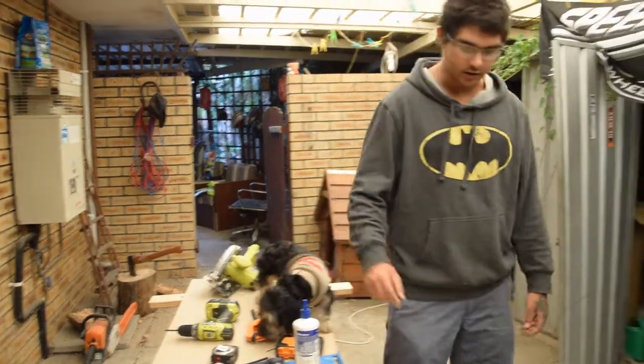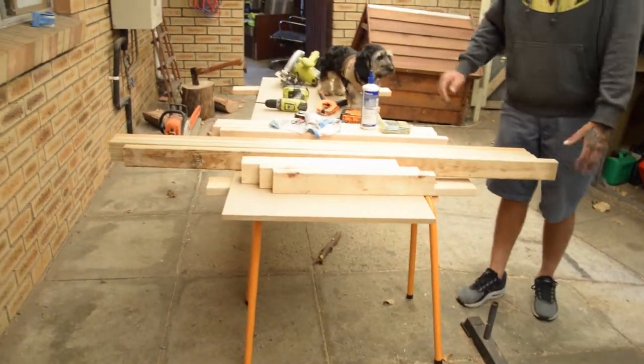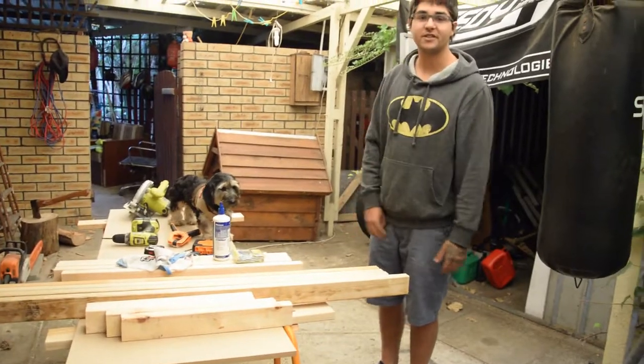I've also got these saw horses down here, so I have a workbench to work on in the meantime until my workbench is finished.